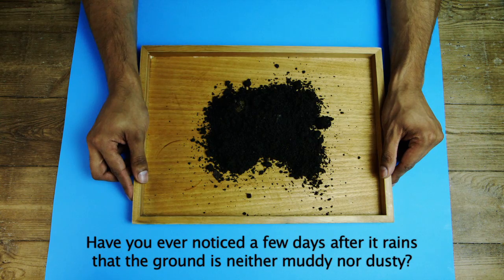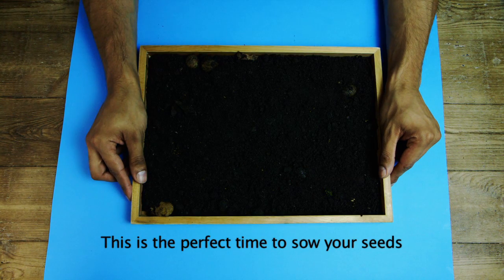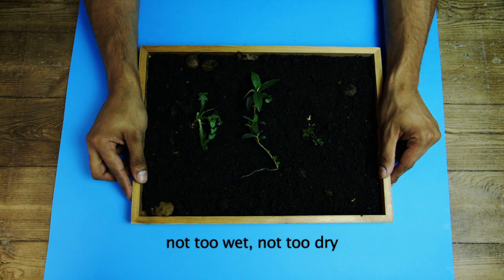Have you ever noticed a few days after it rains that the ground is neither muddy nor dusty? This is the perfect time to sow your seeds — not too wet, not too dry.